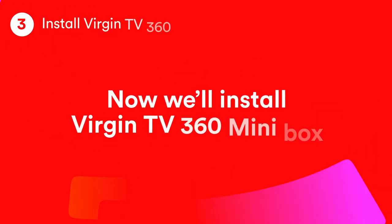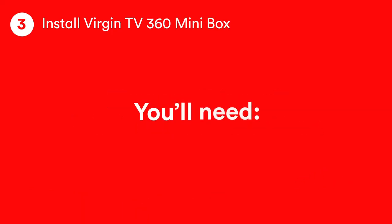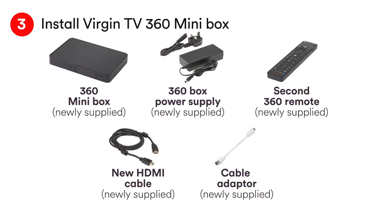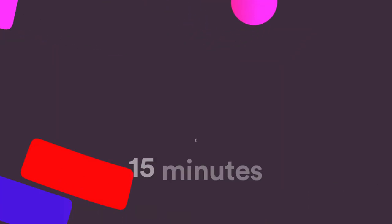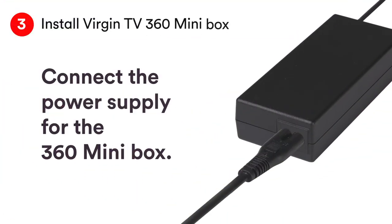Now we're going to set up the Virgin TV 360 mini box. For this bit you'll need the 360 mini box, its power supply, remote control, the supplied HDMI cable and the cable adapter. Feel free to pause the video now while you get everything you need. This should take 15 minutes. Join the two parts of the power supply together.